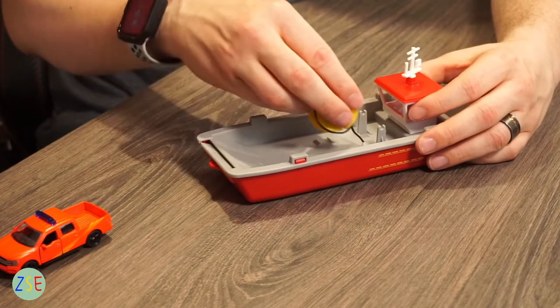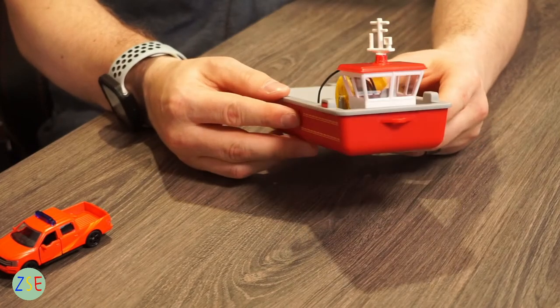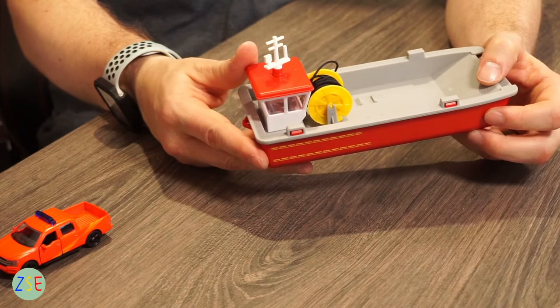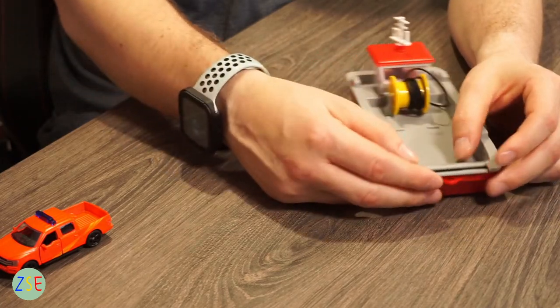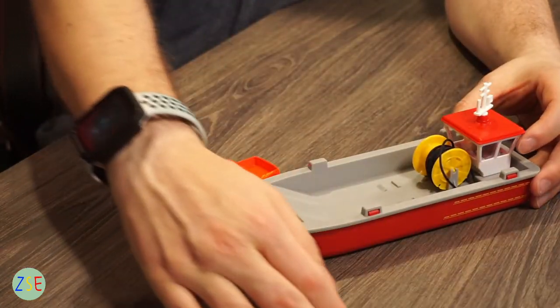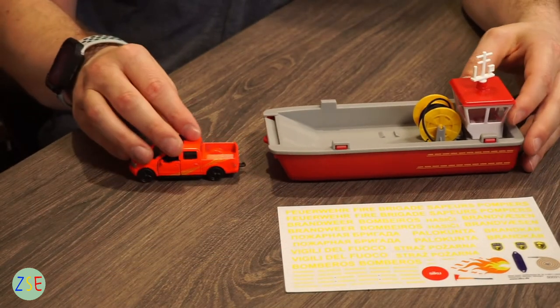The cab area has a seat and the controls visible inside, and on the side here you have some screen printing. That covers everything there is to review on this model.